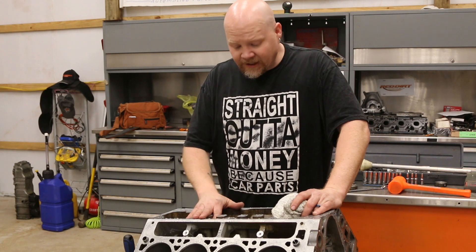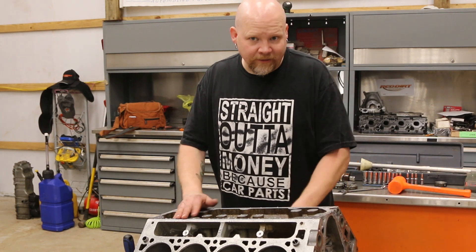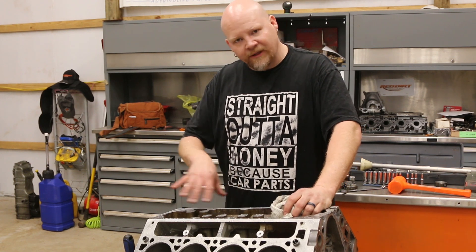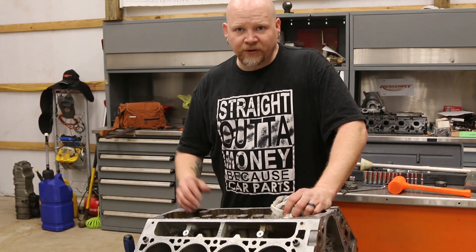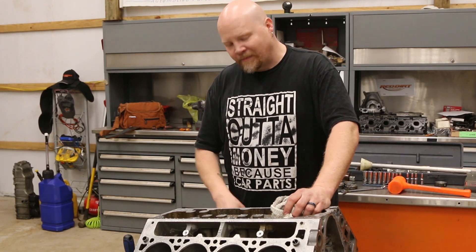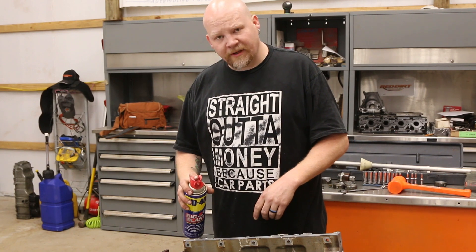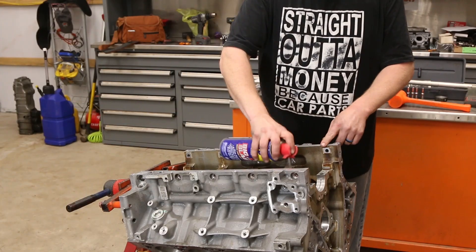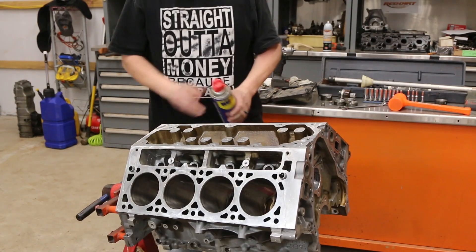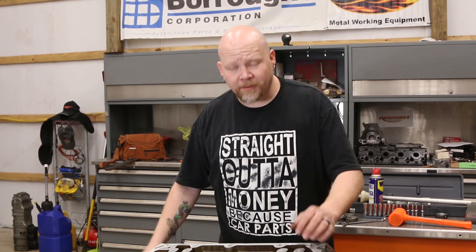We've got the block back in the shop — it's wet. We're going to dry it off. If you have an air compressor, now would be the time to use it. Our compressor is down at the moment so we're going to dry it off by hand. I'm also going to spray this whole thing down with some brake cleaner to help dry it off and get any water we didn't get. Then we're going to lube up the cylinders with a little WD-40 — WD stands for water dispersal — to wipe it down and keep any flash rust from showing up. Last thing is to spray some WD-40 in our cylinder bores.